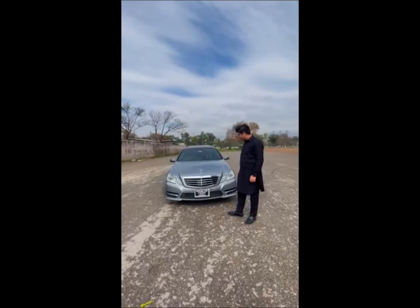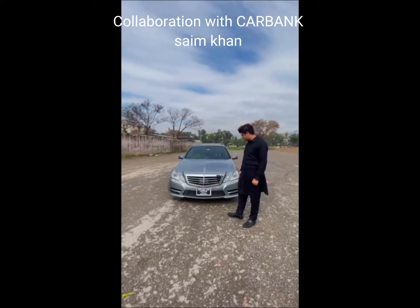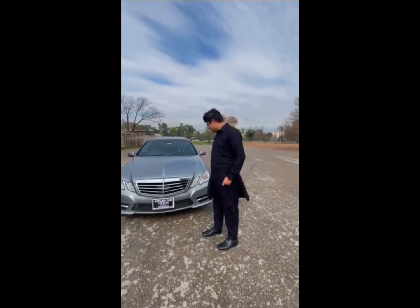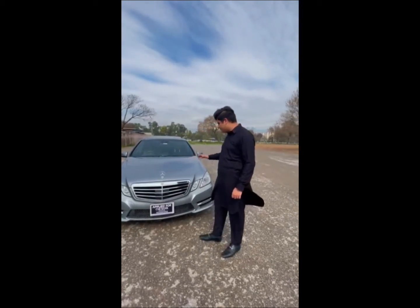Assalamualaikum. Today we have a Mercedes E250, so today we will review this car. We will ask the car's owner, Saim Khan, to tell us what features and specs are in this car and which model it is.